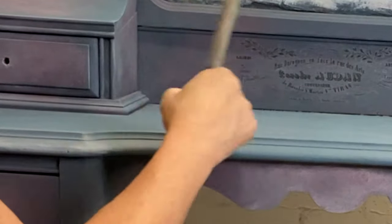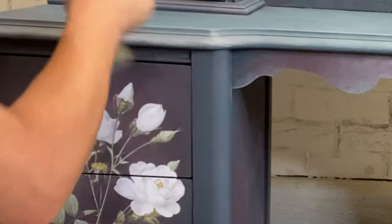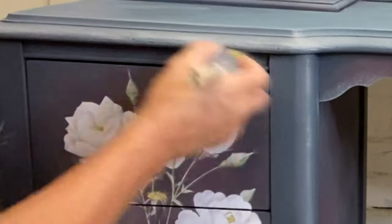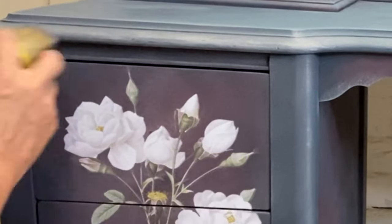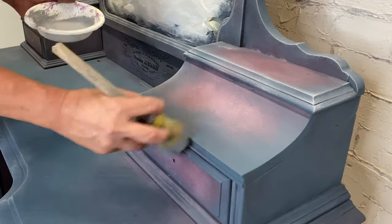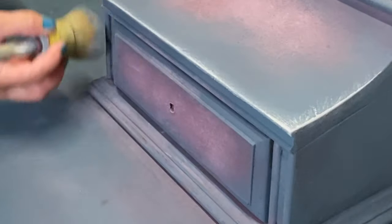We're going to use a super dry brush and just go back in and start highlighting the natural highs in this piece. We're going to hit all the molding, just kind of make the edges glow. The key to this is making sure your brush is super dry — you don't want a lot of paint on it or else you're going to overdo it. So make sure you wipe the brush back a lot.